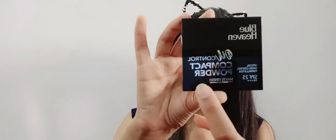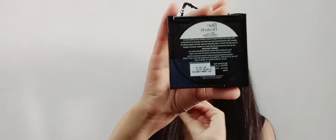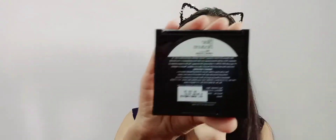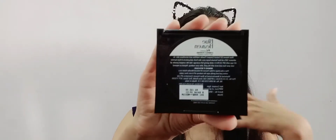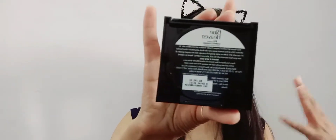The oil control compact powder has a matte finish and is priced at 165 rupees, making it a very affordable product. It's worth the price. We will now set our concealer using this compact powder.